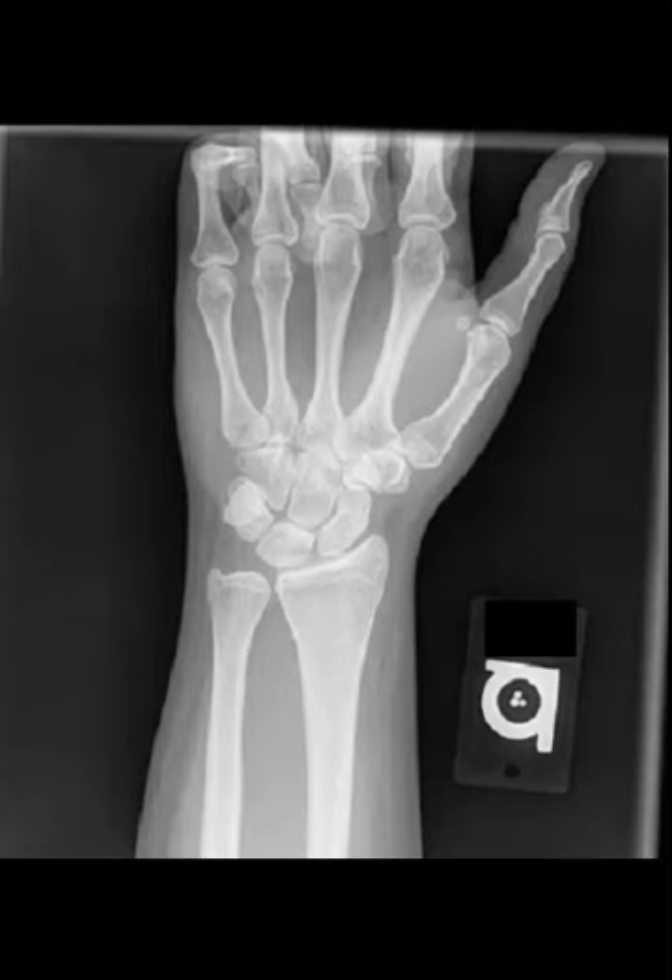These markers can help indicate whether or not the film was taken weight bearing, which is more important in the spine than in the extremities. So let's get back to the normal structures and talk about some of the things we can see within the wrist.